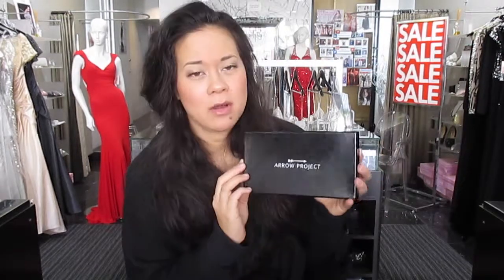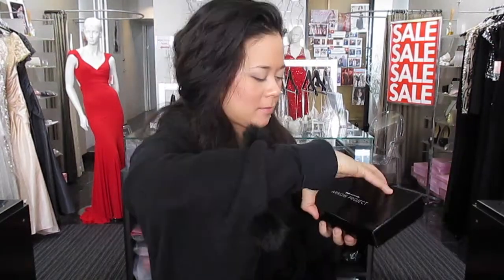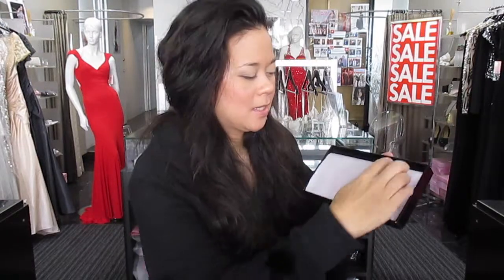The actual wallet comes in this beautiful, durable design packaging box. As you open it, it's actually wrapped in tissue paper, which is cool because it actually protects the leather. And then as you open it...